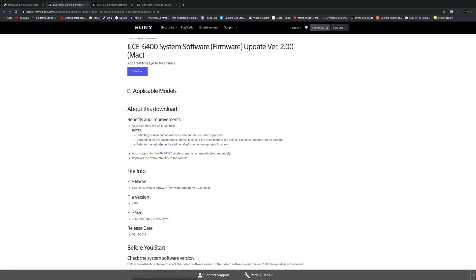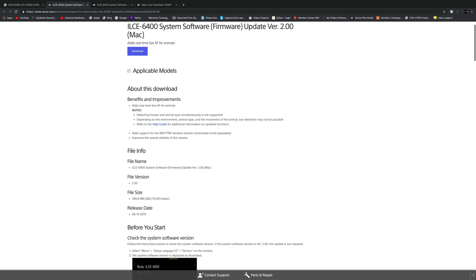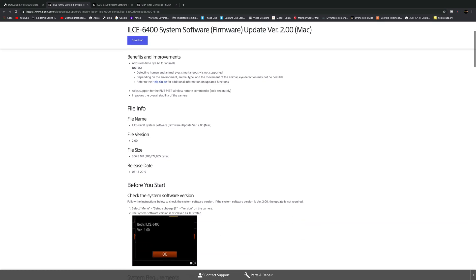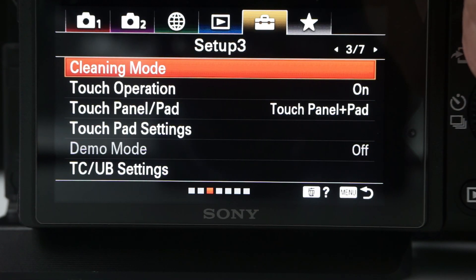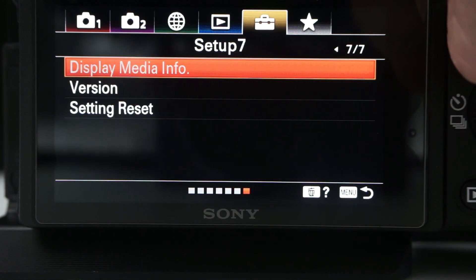To download firmware version 2.0 is very straightforward. I will add the links in the description below so you can go directly to the Sony website and download it yourself, either for Macs or for Windows. Once you go to the website, here you can see that it tells you the file name, file version, and release date. To check the version number of your camera, just go to this menu where it has a toolbox and go to page 7. Here you will see the version number that your camera has.